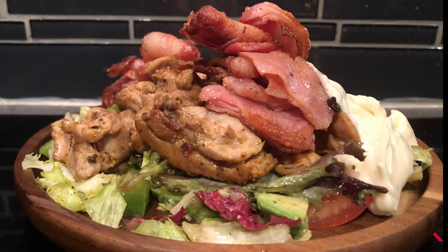Time to taste. Low carb BLT salad — let's try it. I'm trying to get everything on one fork here. Mmm, that's really good. The Cajun seasoning on the chicken is perfect. I'm gonna enjoy this. Thank you for watching. Bye.